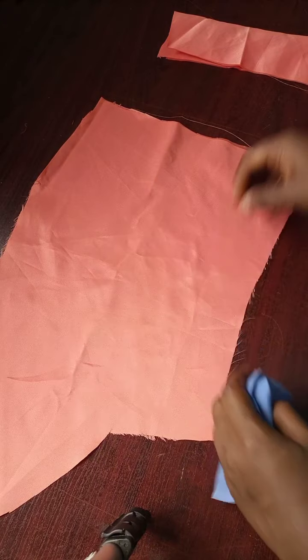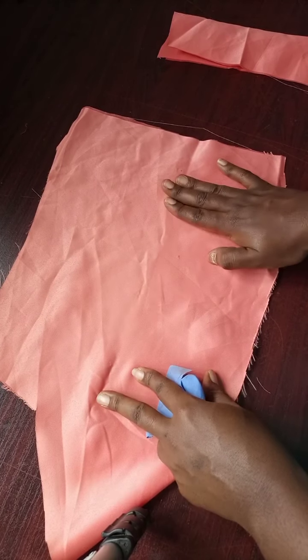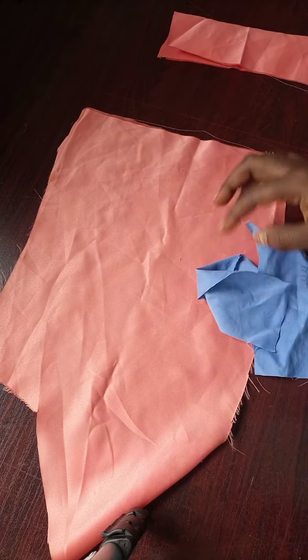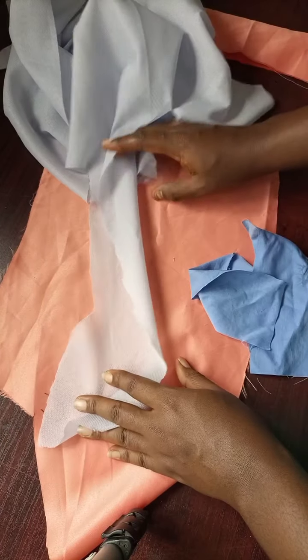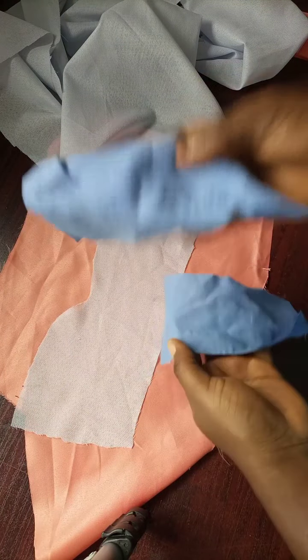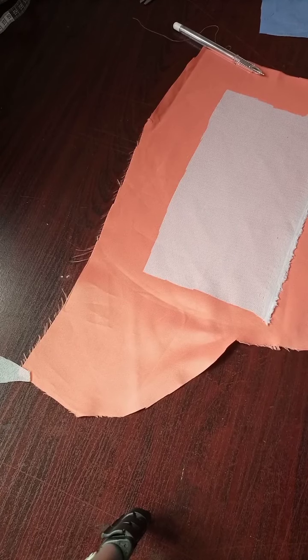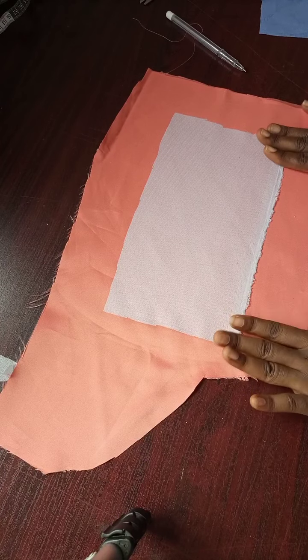For stability, we're going to apply interfacing to the wrong side of the pocket area on the main fabric. We'll measure where we're going to fix the pocket and then use our SD — it could be SD or a paper stabilizer — to stabilize this area. We're also going to iron the SD onto the two welt pieces.